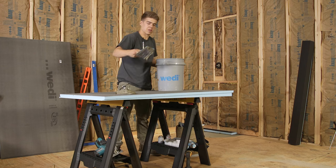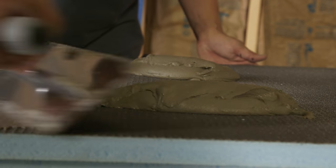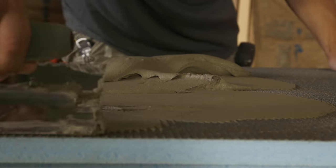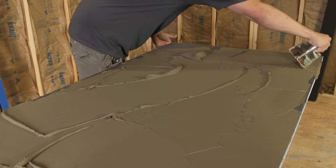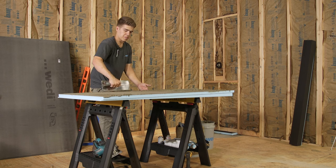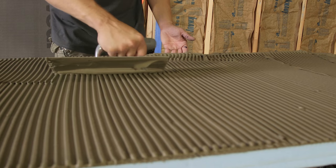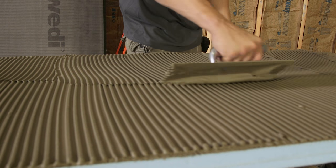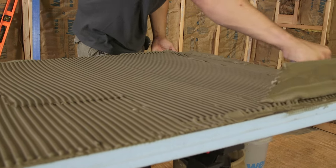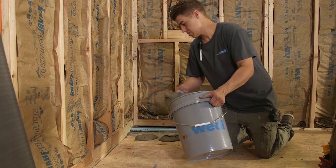More modified thinset mortar is mixed and applied to the underside of the extension module. To achieve full coverage and adhesion when applying thinset mortar, it will be helpful to spread the thinset mortar with the flat side of the trowel first before combing through the mortar forming channels. We are using a quarter inch by quarter inch square notch trowel and channels will be combed pointing in one direction. Make sure to remove excess thinset and to keep your panel's edges and channels clean.